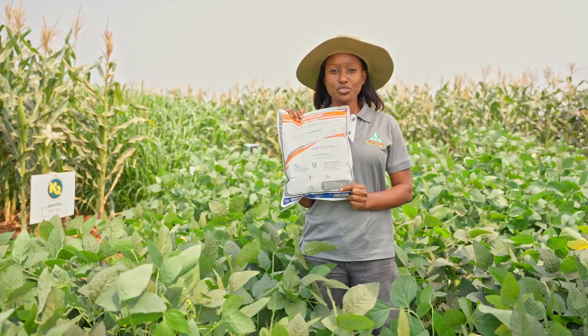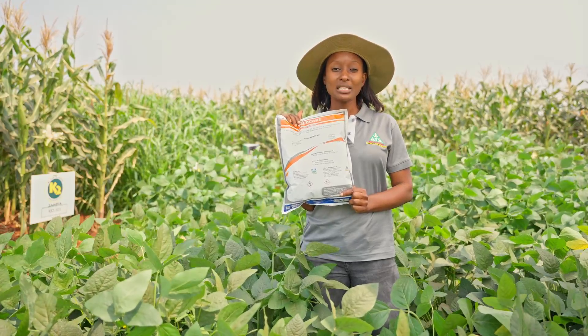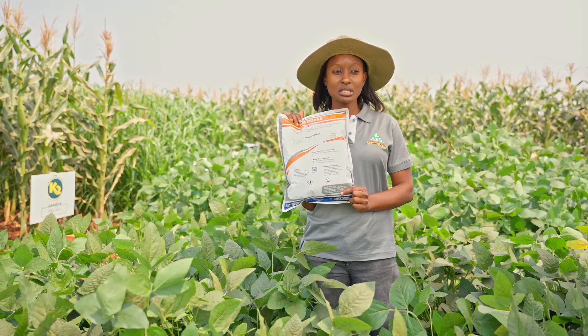So how do you treat the seed? You simply get the SeedCare, mix it in water, and treat the seed before planting.